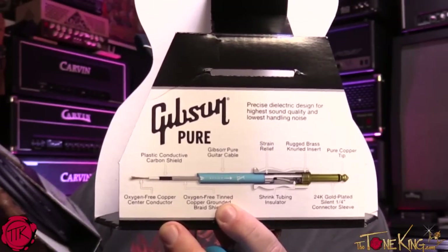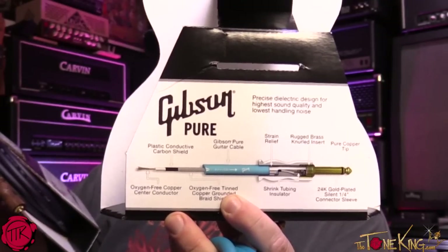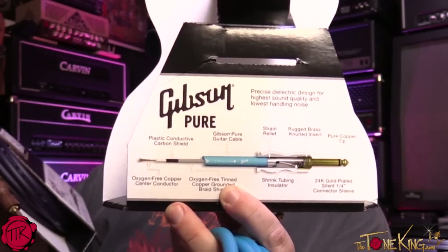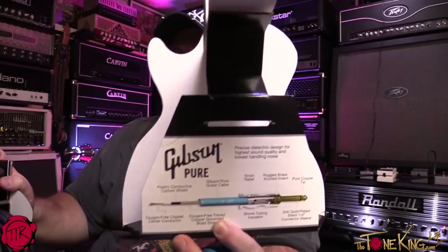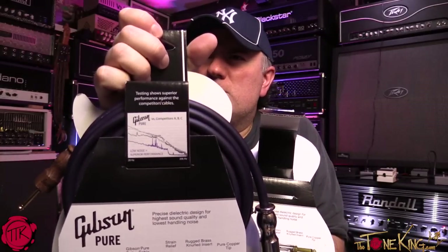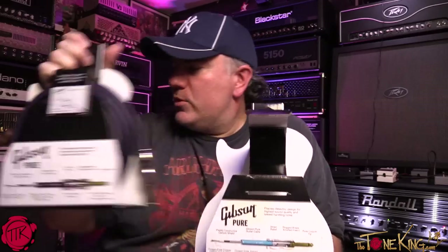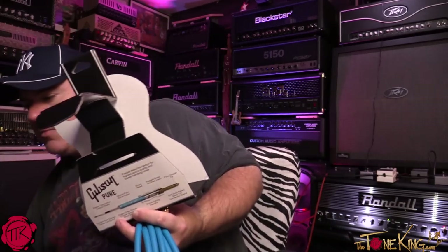You have a pure copper tip, 24-karat gold-plated silent quarter-inch connector sleeve, and the Gibson cable uses oxygen-free tin copper grounded braid shielding. These are made in the USA — they're not sourced from another country. On the back it says 'low noise, superior performance,' showing how they compare against their competition.